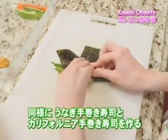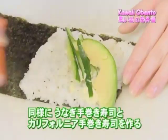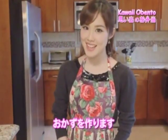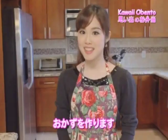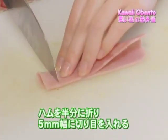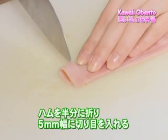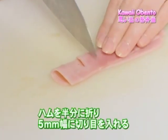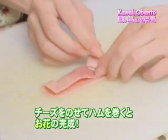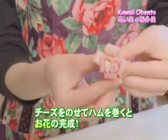This will also prevent the inside from falling through the bottom when eating. With the same process, I'm going to make two more — an eel hand roll and a California hand roll. So now that we're done making the three rolls, we're going to make the flowers. Take a half piece of ham, fold it in half like this, and slice the entire folded side about 5 millimeters each. Put some cheese on top, roll up the ham, and there you have the flower.